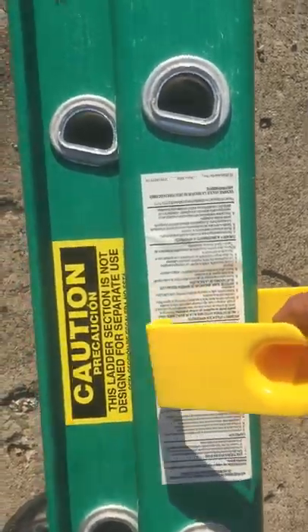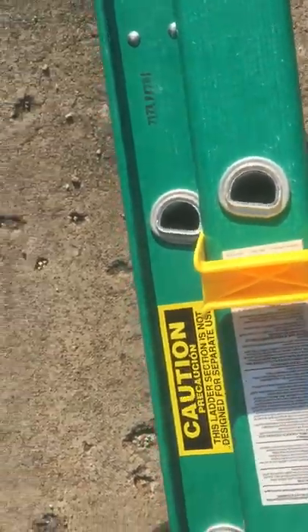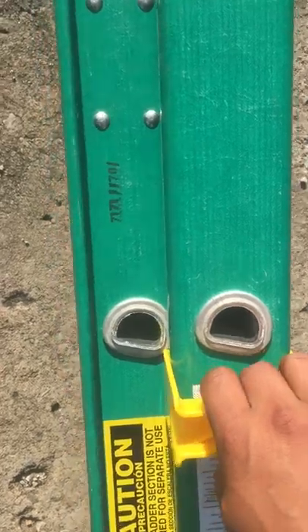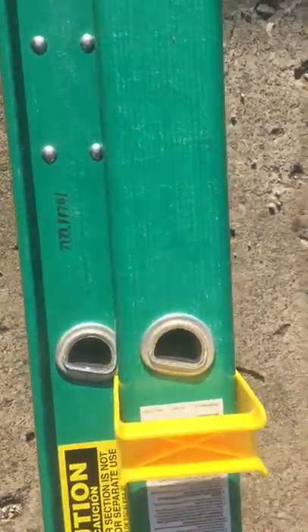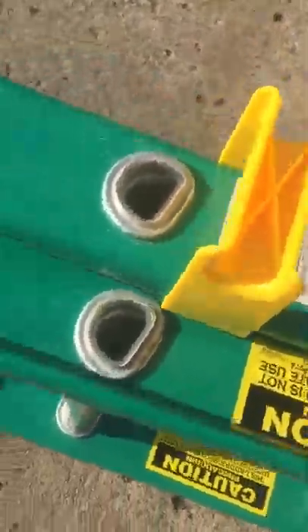All I'll simply do is put it on the same way and push it in, and it's in there. In order to engage it, you're just going to press up there until you hear the pop. Now it's in there, snug — not out of place, gripped onto the ladder.